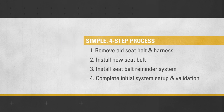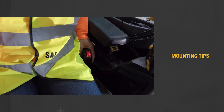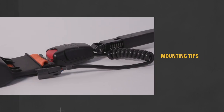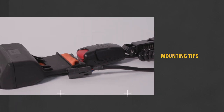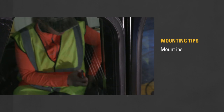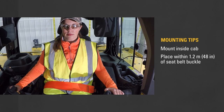The seat belt reminder system is designed for a universal fit across different cabs. But since there's no standardized mounting configuration across all cabs, you'll want to consider a few factors when choosing a mounting location. First, place the seat belt reminder module inside a closed cab within 1.2 meters or 48 inches of the seat belt buckle.